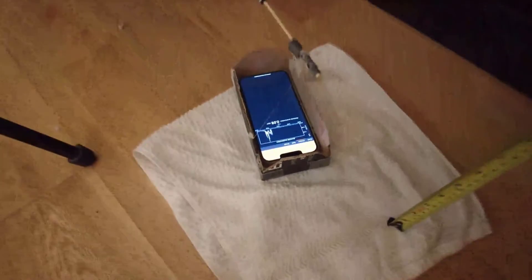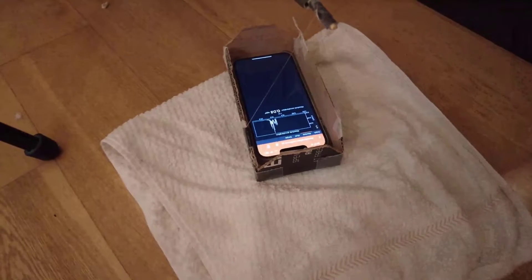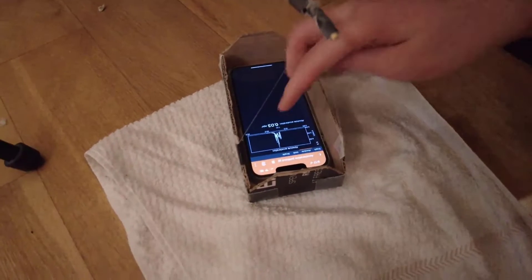That's good, that's good! Oh my god. Wait for 20 seconds. Yeah. Stop it. Yup.